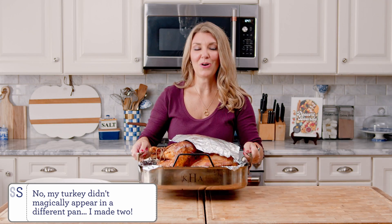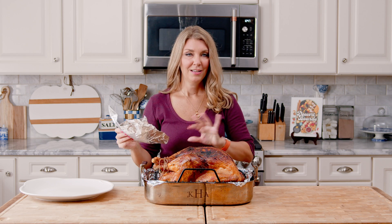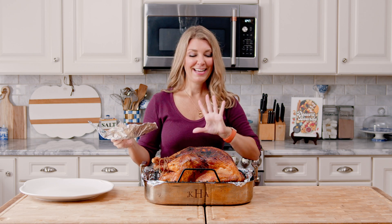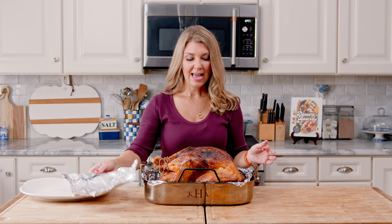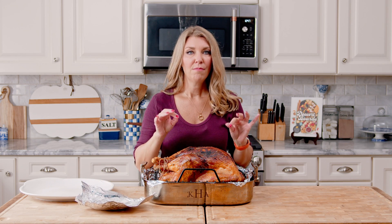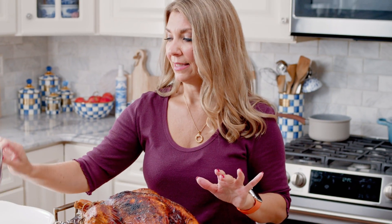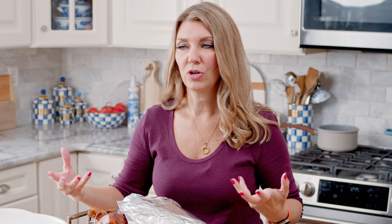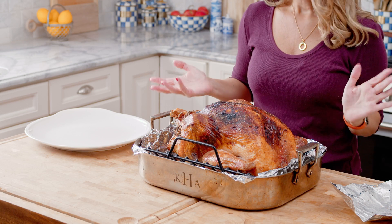Our turkey is done. I made a little foil breast plate out of aluminum foil because it was getting a little dark, so keep an eye on your turkey while it's baking. If the turkey breast starts to get more brown than you'd like, cover it with a bit of foil — I made it to cover just the breast so the legs would still roast, since the legs cook a little more slowly than the breast. You don't want the breast to be dry and overcooked. I let this rest for about 30 minutes and now we're ready to carve.